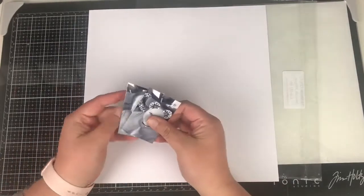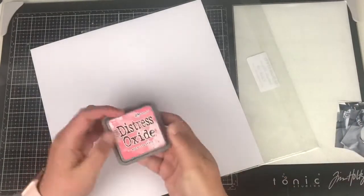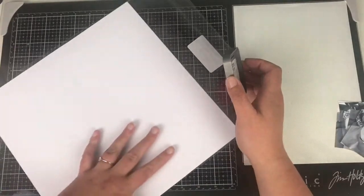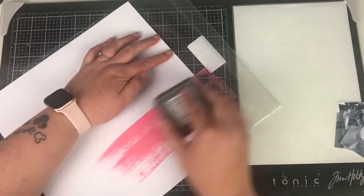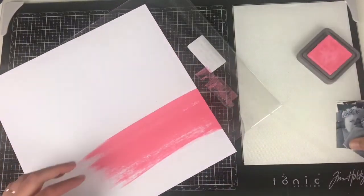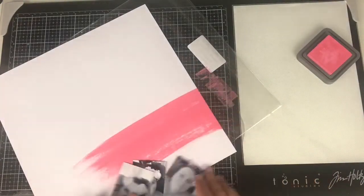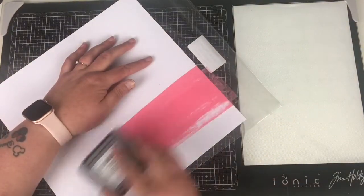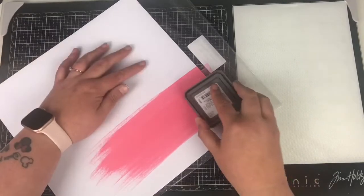Hi friends, it's Claire from Scrappy Nerd UK, and I am up today for UK Scrap Addicts, kicking off this month's new theme which is mixed media. It's one of those themes that I've got all the things for — I've got all the texture paste, all the inks, all the paints — but I just don't like getting messy. So I thought I would do a mixed media layout that would also coincide with my Snappy Scrapping series.